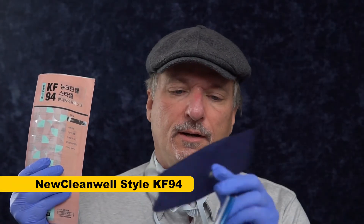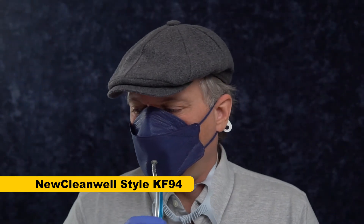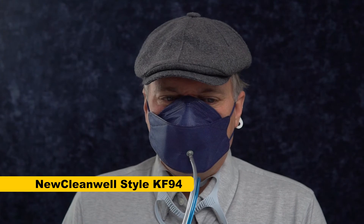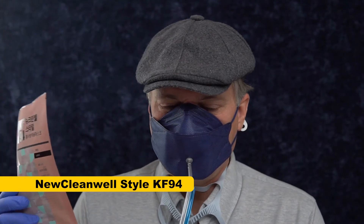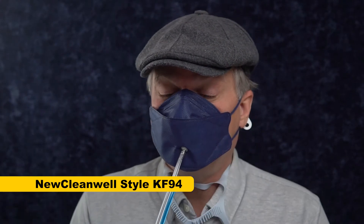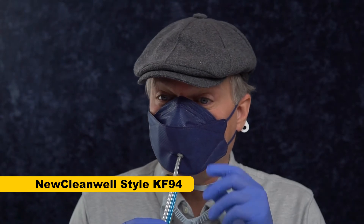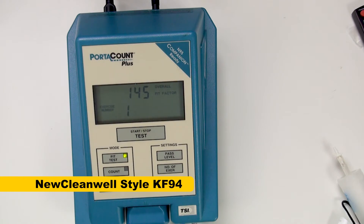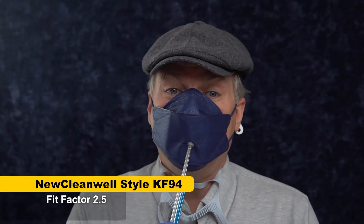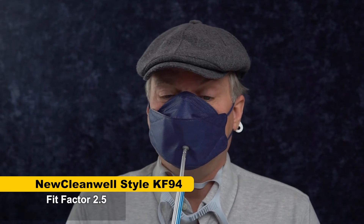This is the CleanWell — a nicely colored KF94 tri-fold mask. I'm hoping it will fit better than the last two masks I tested. In spite of being freshly packaged, this mask smells a bit like tobacco smoke for some reason — I just opened this package; I'm not sure how it could smell like tobacco. Also, I'm feeling leaks, and the nose wire hurts my nose — it's abrasive. Not acceptable. Score: 2.6, 2.5 overall — that's about as bad as a mask can get, as bad as a surgical mask. This leaks terribly on me.